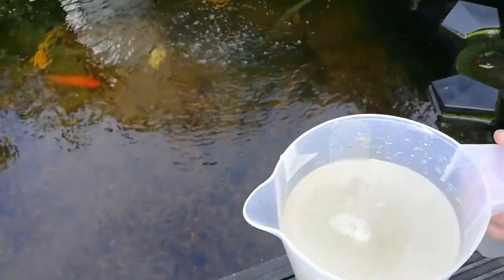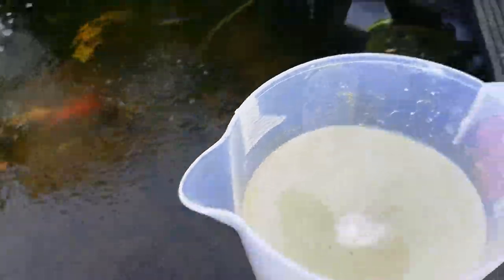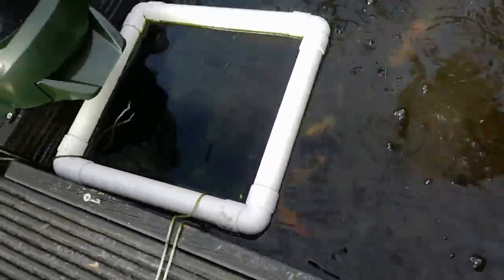We've added the pond water, give it a quick stir with a stick to mix it all in. This will help with your pH, KH and GH. Then just evenly spread it over your water. I'm going to have to do this six more times.